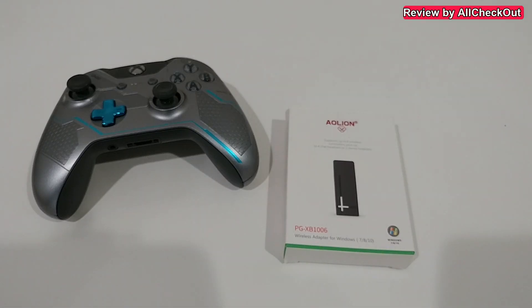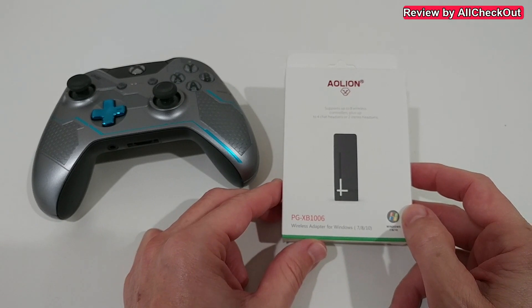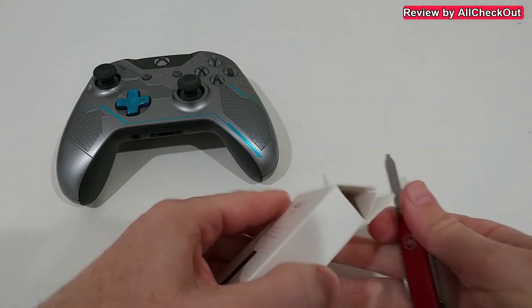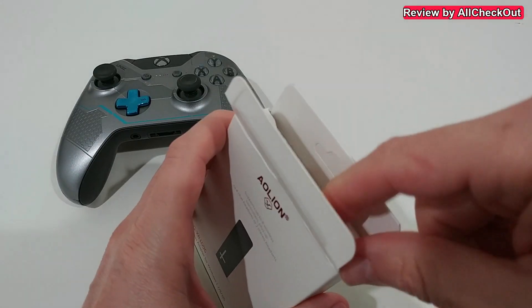Hi guys, just wanted to show you the unboxing and quick review of this Xbox One controller receiver. Let's try to open this — it looks a little bit difficult, we have to use a knife or something like that to avoid breaking the packaging.